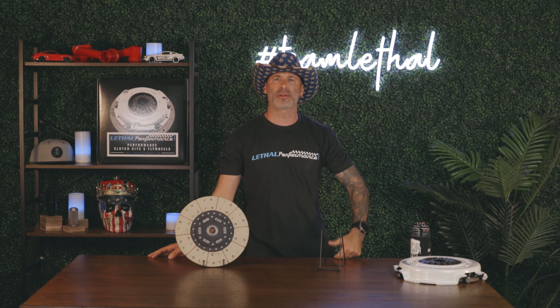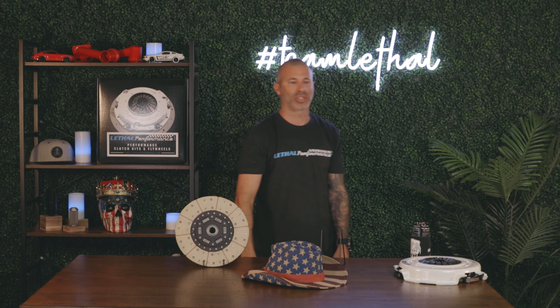I just want to tell you guys, thank you so much for all your support out there. I appreciate that. Our clutch line is doing phenomenal. We're doing some racing, normal daily driving — you guys want to make a thousand horsepower, we got the clutch for you here at Lethal Performance. Come on down! Booyakasha.